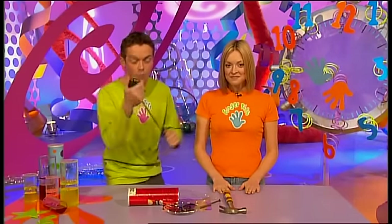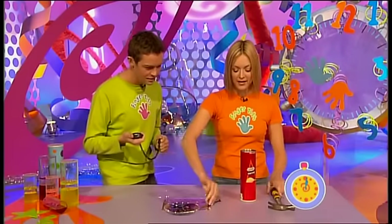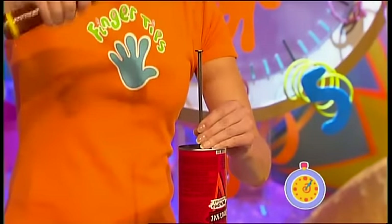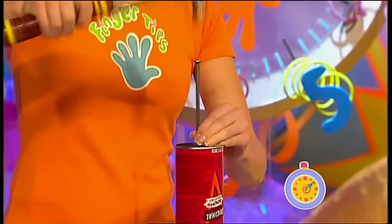Three, two, one, go! First thing, I need to get this crisp tube and I need to bang a hole straight through the top. Here goes - very carefully you need to do this. And it's through.